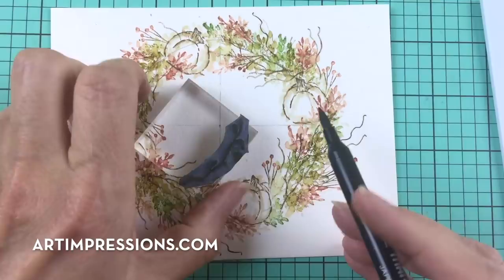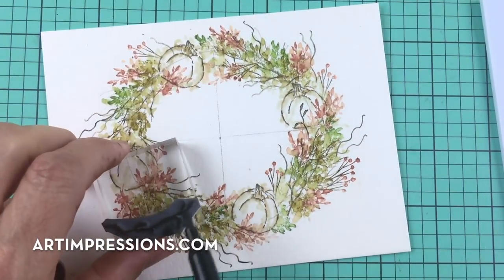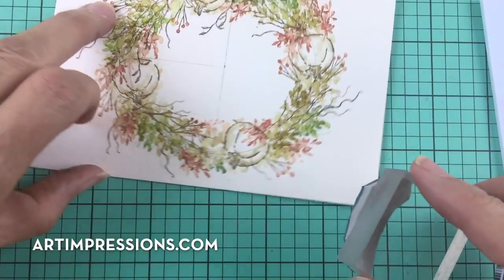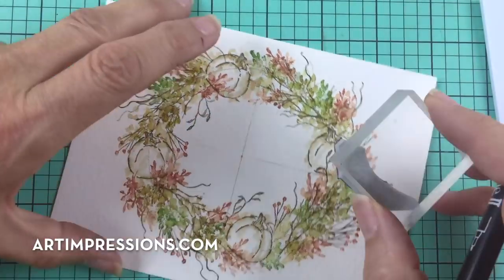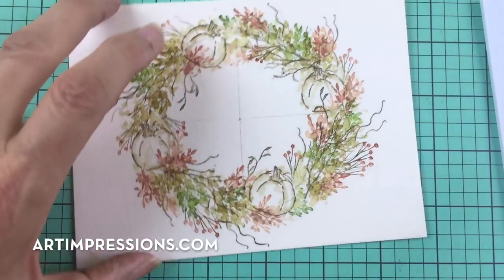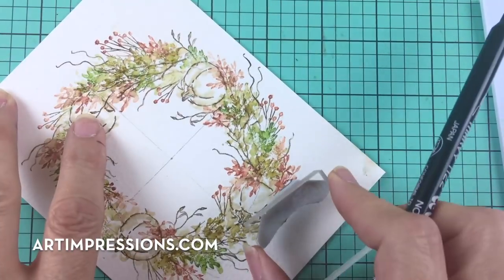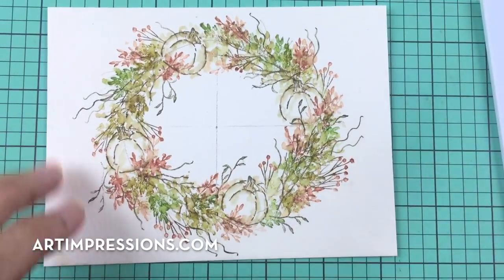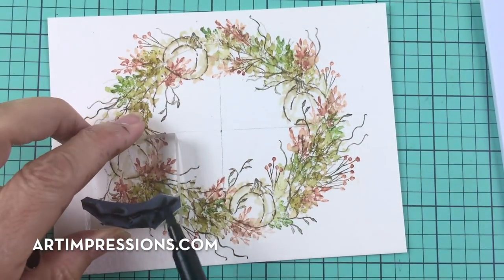Let's add the little leaves now. You can put whatever elements you have — they never turn out the same twice, and that's the fun part. Every time you do these they're different. It's a one-of-a-kind creation, which is why I'm so adamant about signing and dating — even though you're using stamps, you're still creating your own work. I'm just using sepia and inking just the top tip, then putting it wherever I want.